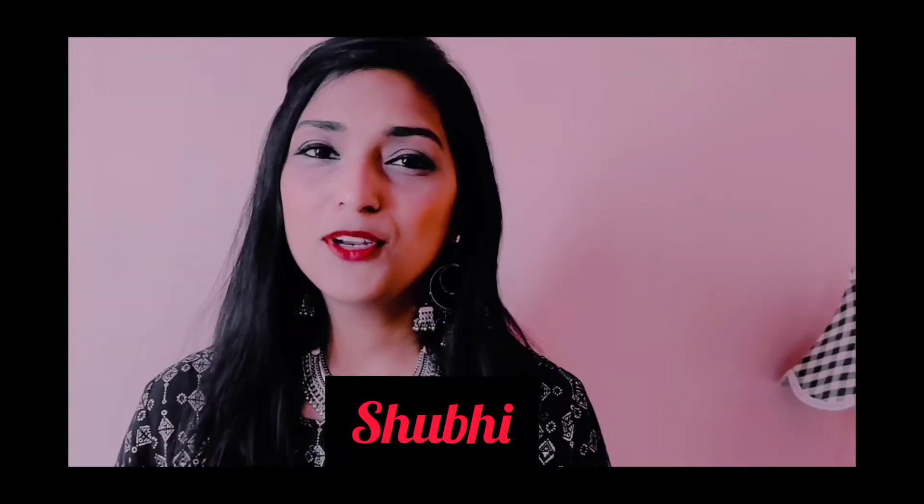Hello guys, how are you all doing? Welcome back to my channel. If you have come to my channel for the first time, you are very welcome. My name is Shubhi and I make videos on fashion, beauty, and lifestyle.